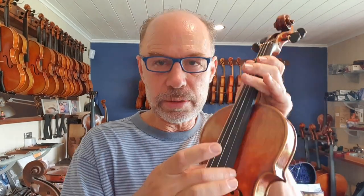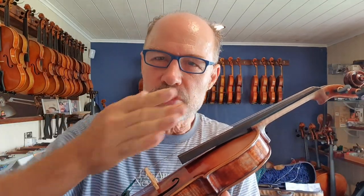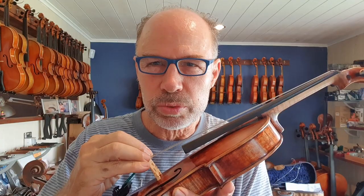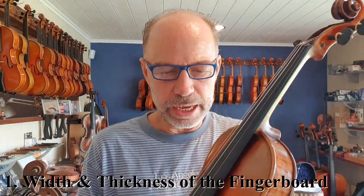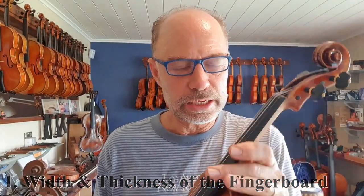The first one is the measurements of width and thickness of the fingerboard — that they are right, so the width at the top and at the bottom. The second one is the curvature, that it has the right curve to work in properly with the bridge. And the third one is that it's concave from one end to the other. The width and thickness of the fingerboard is really important for how the fingerboard feels under your fingers.